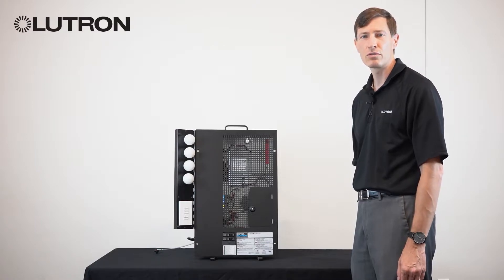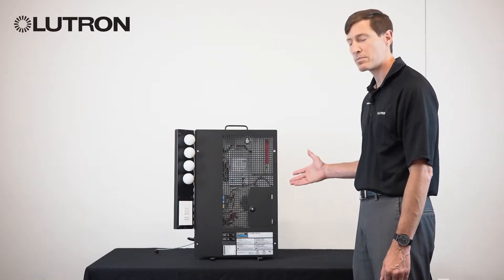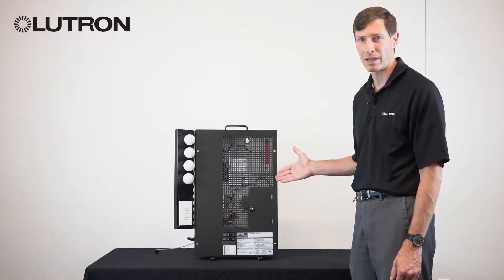In this video, we're going to introduce you to the LCP and XPS controller families. The LCP and XPS controller families is a family of panels for dimming and switching applications.